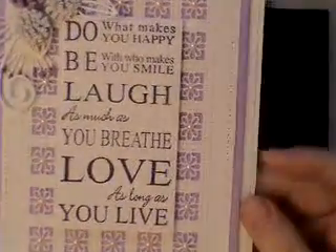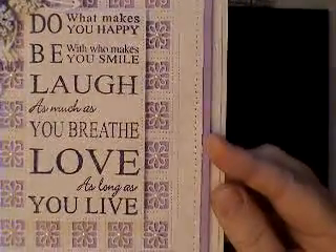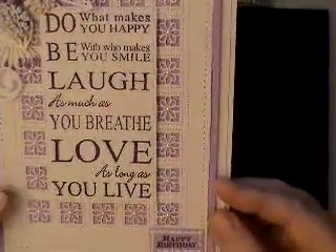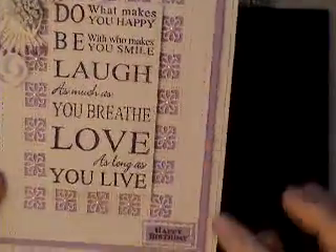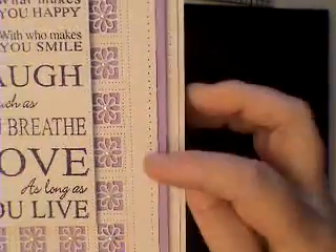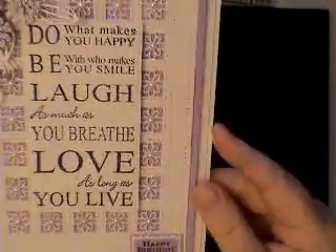I just added that and then I added some more of the paper on the outside. I used one piece to cover behind that, then another piece of card behind the purple, and then on the card itself.